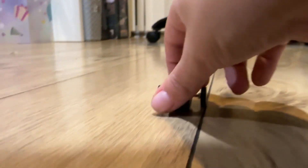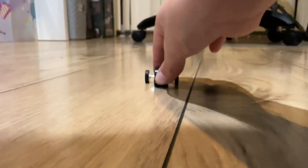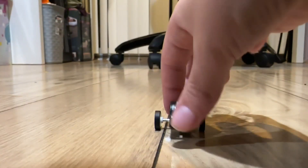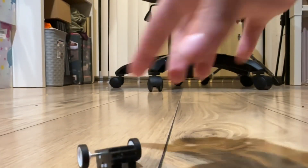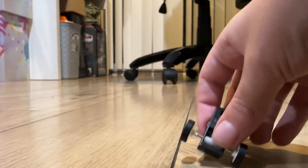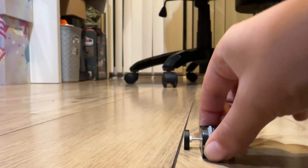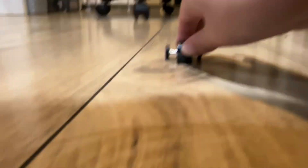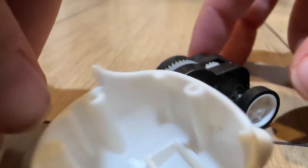Okay, now let's test if it still works without these other parts. First we'll make it move back, let's try to make it go towards the camera. It worked!